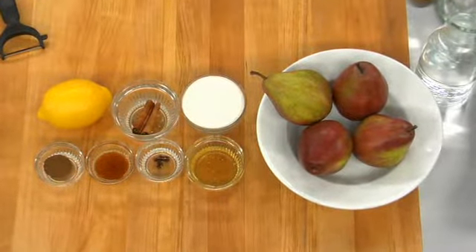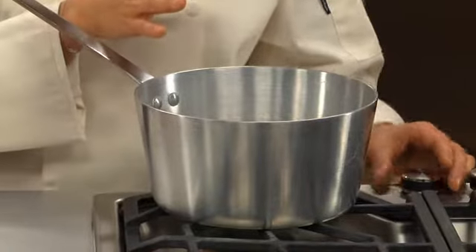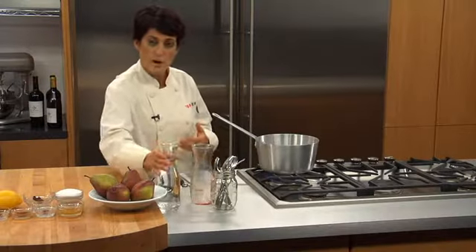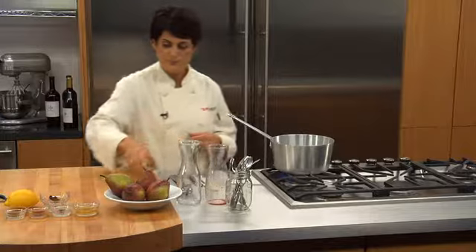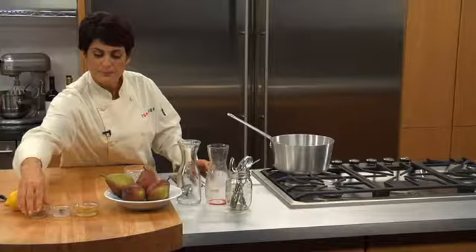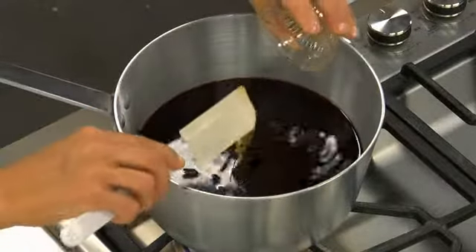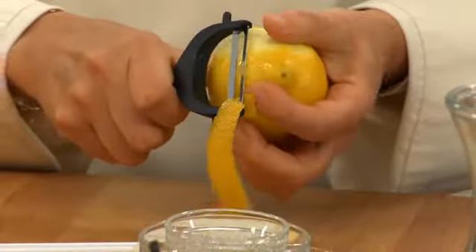Today we're going to be making a port wine poached pear. We're going to start by putting together our poaching liquid — this is a sweet poaching liquid. We'll follow those same poaching principles we've learned. Here I have three cups of port wine, two cups of water, half a cup of sugar, two sticks of cinnamon, a quarter teaspoon of allspice, a teaspoon of vanilla, four cloves, and a tablespoon of honey. And also for a little bit of citrus, let's add some lemon zest to give it that tanginess.